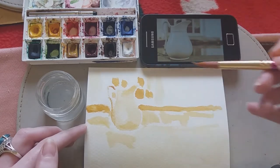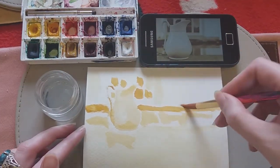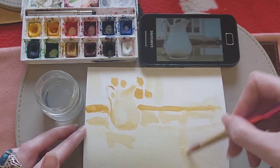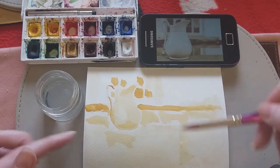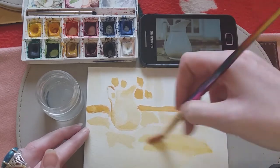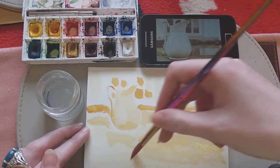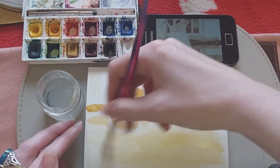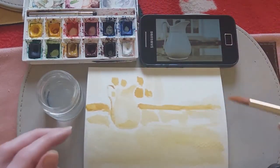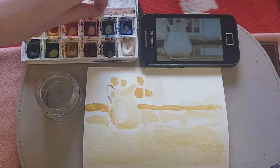Once you've got all the basic detail in, you can start moving things around and defining some of the areas. We want this area down here to be a little more defined in terms of its color, so I'm adding a little bit more paint and then gliding it across, using the water to help me do that.